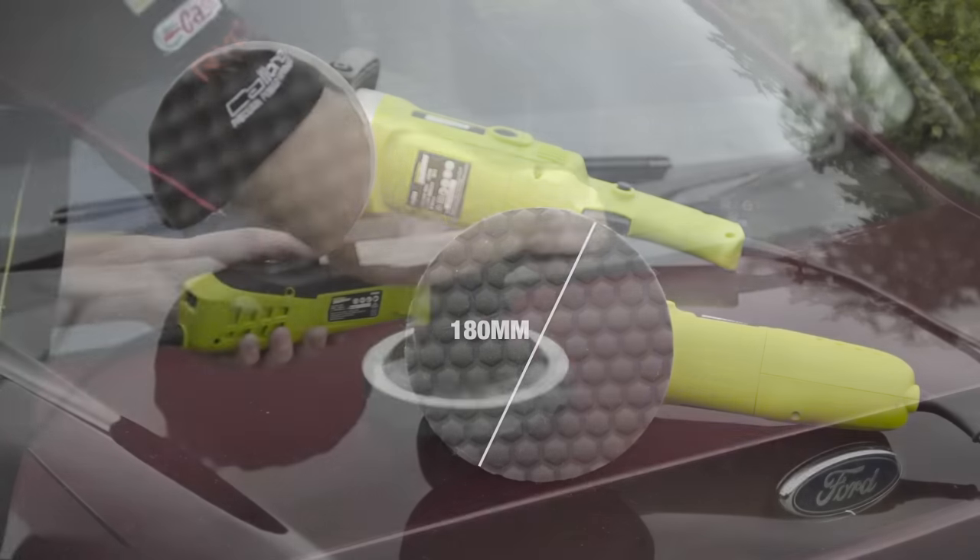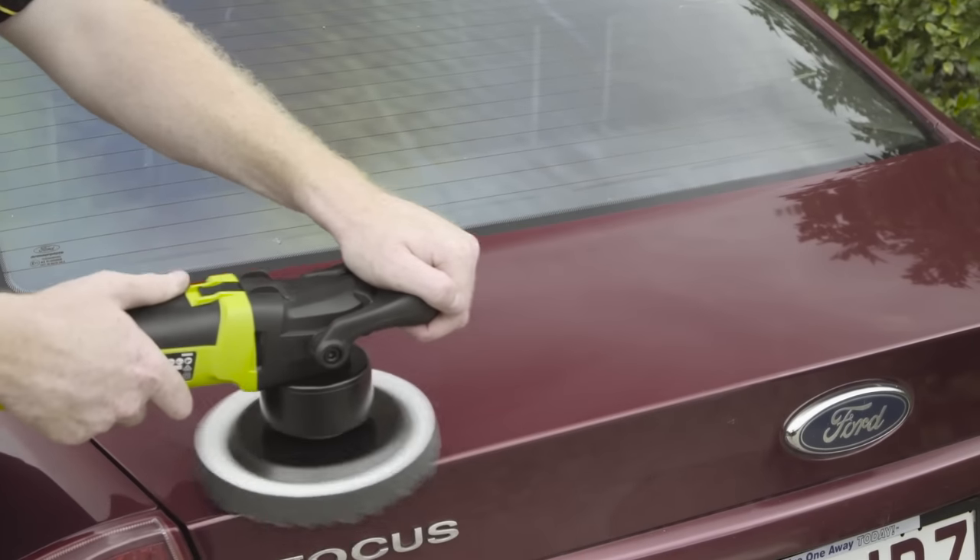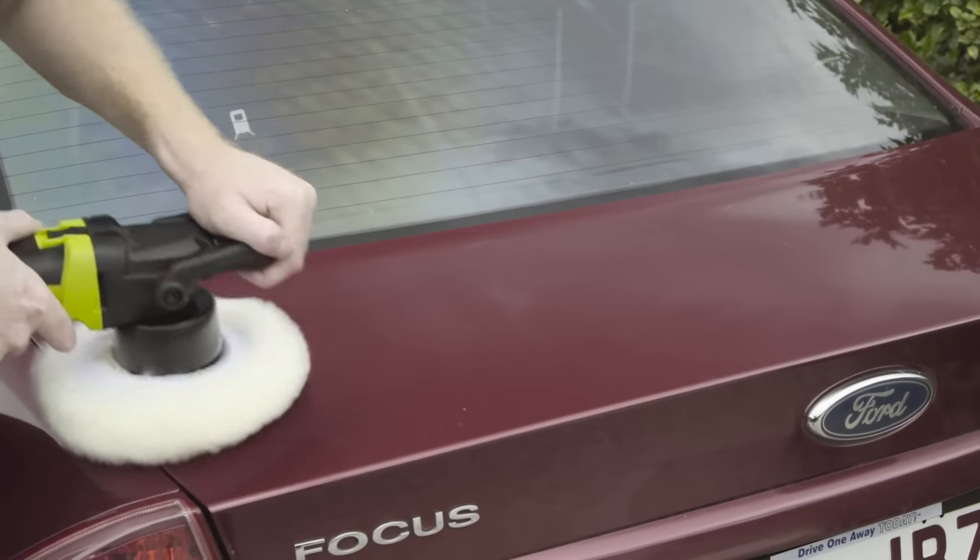The three pads cover a range of tasks including polishing and scratch removal, applying wax, polish and sealant, and buffing them all off to a mirror shine.